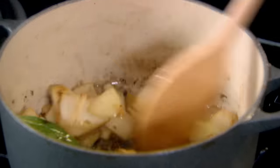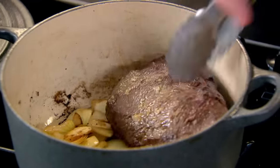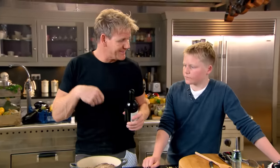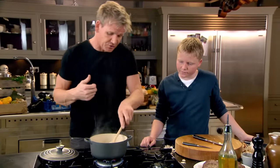Get those onions and that garlic really nicely coloured. Put the cheeks back in please. Red wine in. The red wine is going to deglaze the pan — deglaze will basically rinse all that flavour off the bottom of the pan, and that's going to make the most amazing sauce.